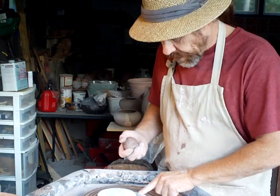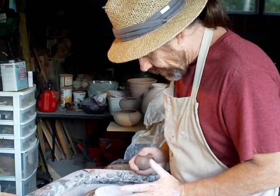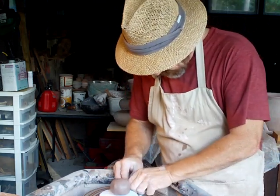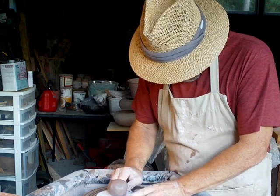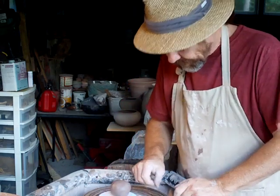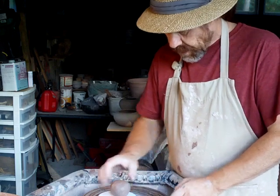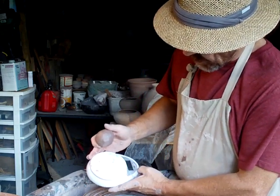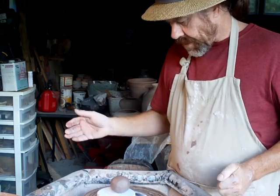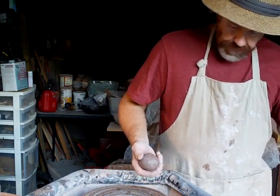I've got a lump of clay here. I'm not sure how much it weighs, let's just check it. It's about six and a half ounces — it might be a little bit too much.